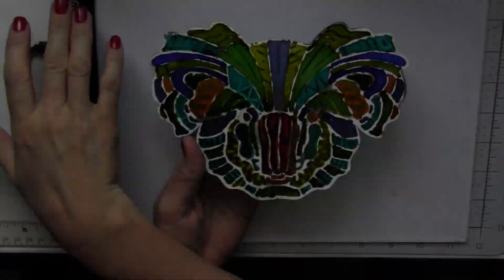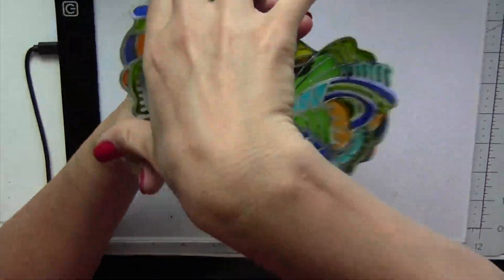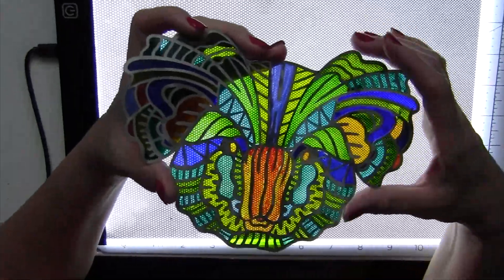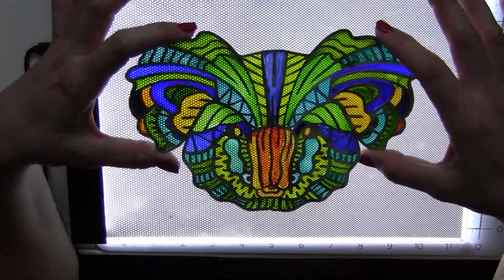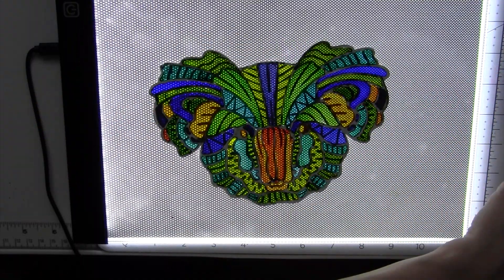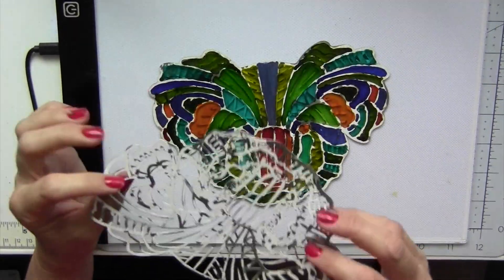Same process as with the other one — everything is painted. It's slightly messy on this side, but we will be attaching the back side. As you can see, you can achieve some really cool designs with alcohol ink on acetate and create some beautiful sun catchers.